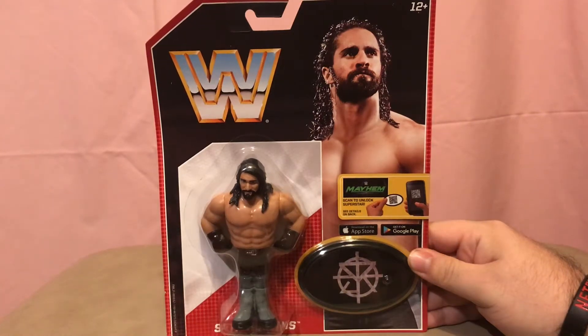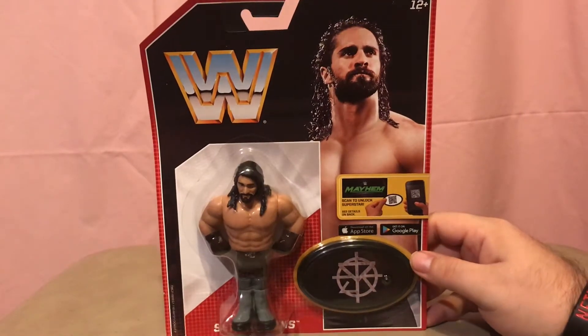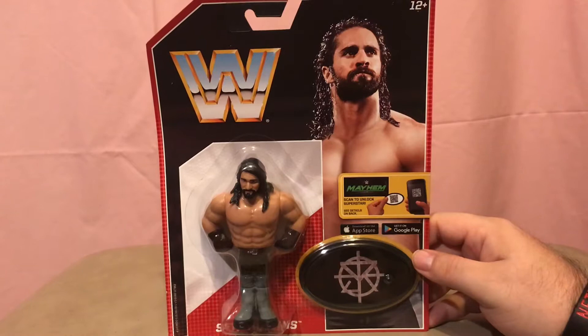What we got here is the WWE Retro Series 3 figures. These were a little bit hard to come by for a while. They were only at GameStop, but now they seem to be almost everywhere but Walmart. I've not run into them at Walmart yet, but they're at Target and they are at GameStop.